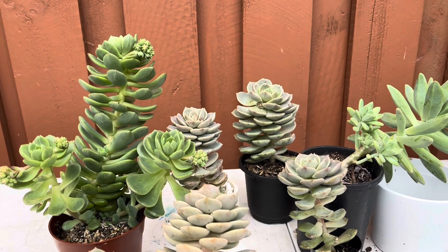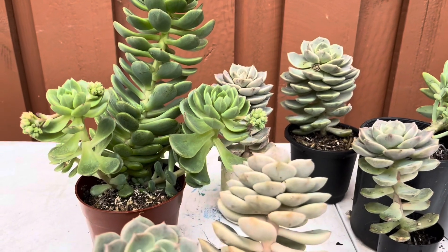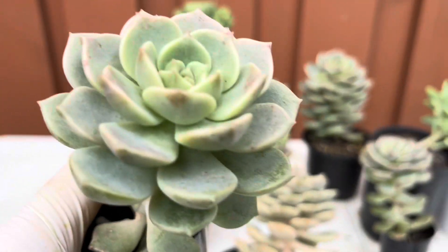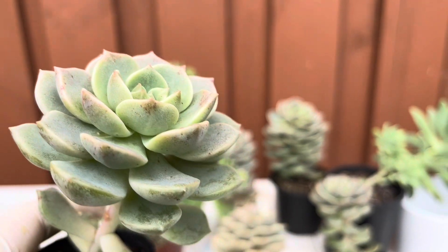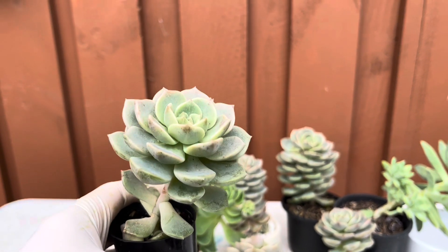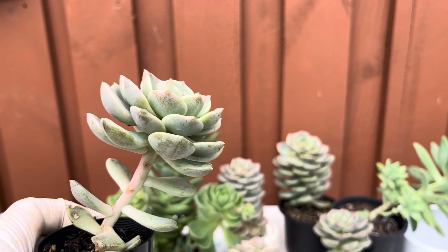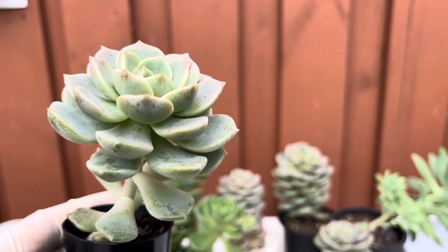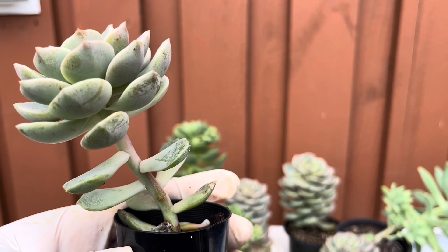Having succulents that have elongated and etiolated is a very common problem, especially for new succulent growers. We happily go to a nursery or garden, buy the succulents, bring them home, and let them sit indoors or on a balcony where they do not get as much sun as they were used to in the nursery, and then you find them like this — very leggy.